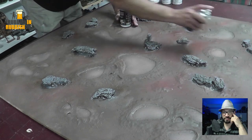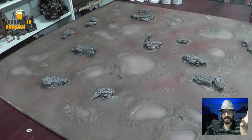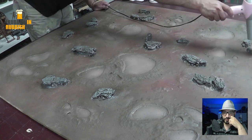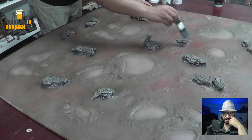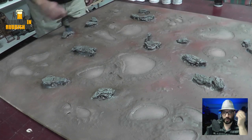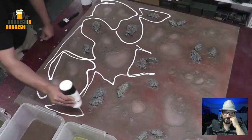I'm spraying it with that weathering spray I've mentioned a few times. Unfortunately you can't get this anymore, but it's just helping to add a few extra tones to the rocks. I come back afterwards and go back over them to give one final highlight with that high-value gray. And that's the rock step done.